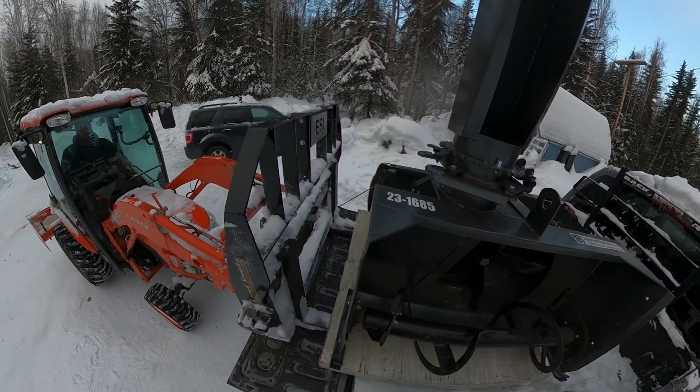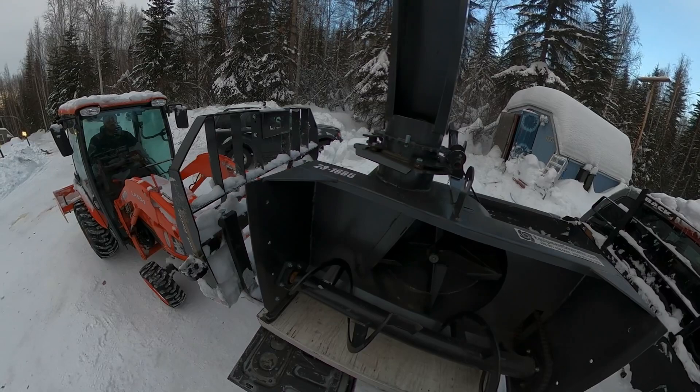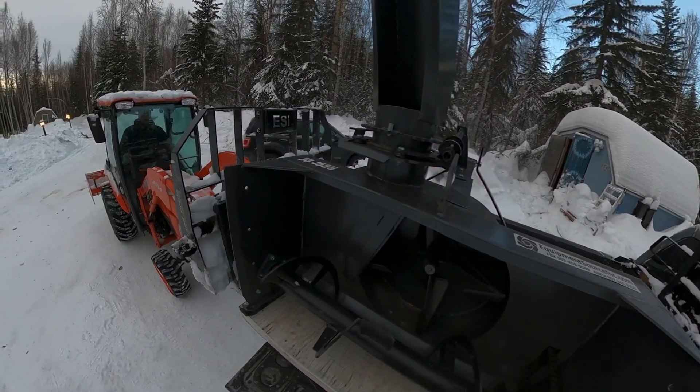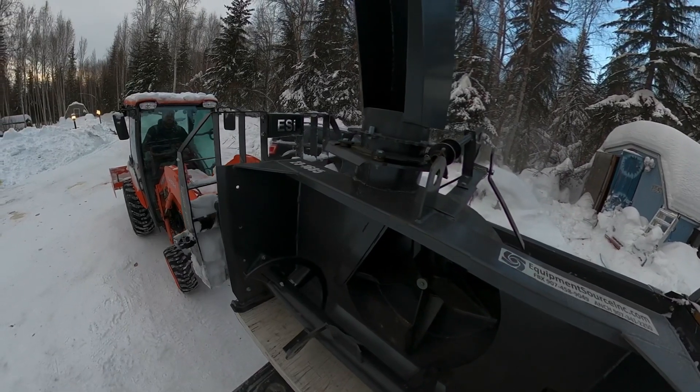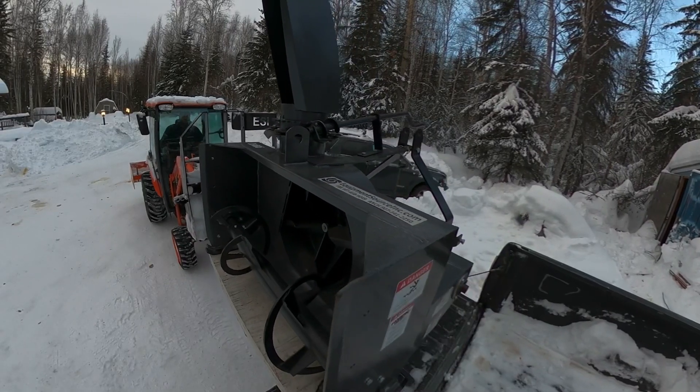I got the snowblower up. Now I'm just backing her slowly out of the back of the truck, trying not to hit my camera.